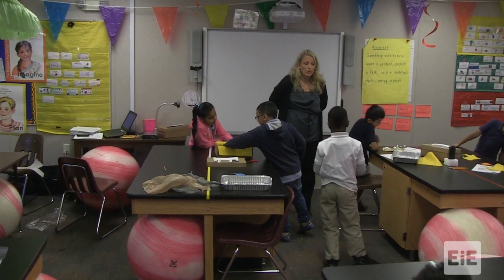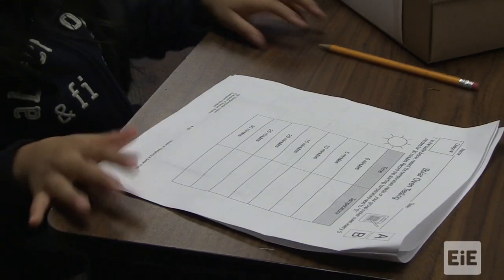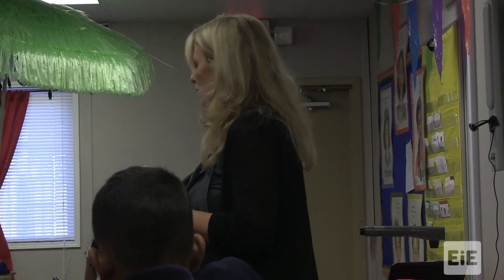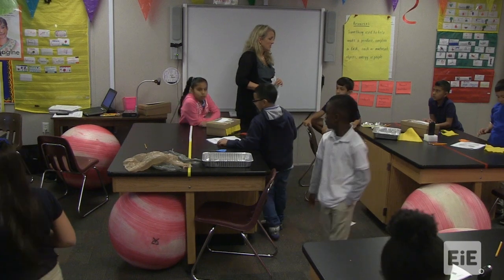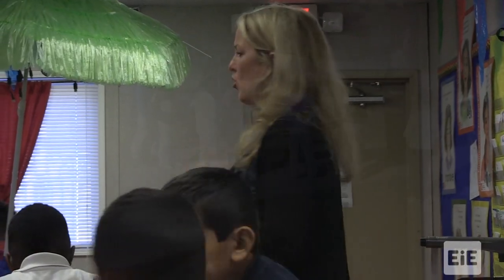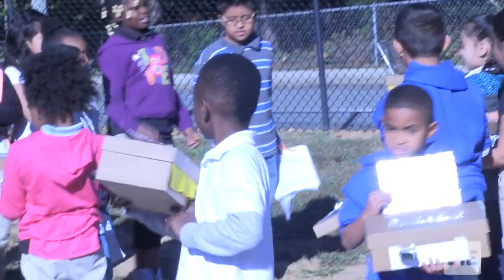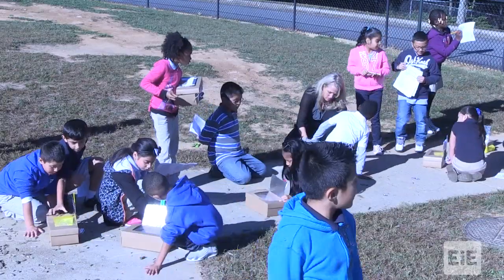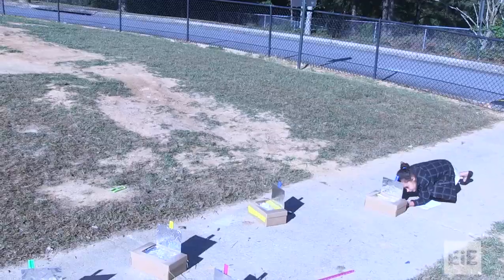Most groups are ready to test, so we're going to go outside and get ready. But first let's talk about our solar oven testing temperatures — turn to your solar oven testing temperature page. We're only going to take one packet per group. You're going to record the time in degrees Fahrenheit. The minute we take it outside we're going to take our first reading, then come back in five minutes. We're going to place our solar ovens facing the sun — we want the reflector portion to face the sun like a mirror. As soon as your ruler goes in, take temperature number one right now.